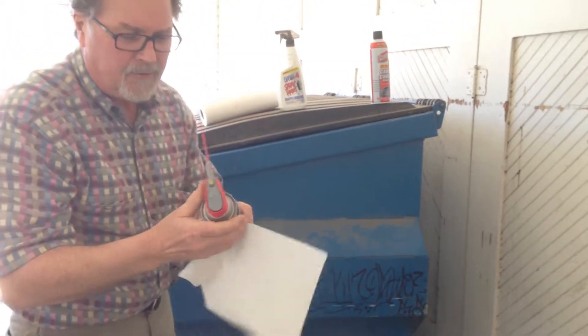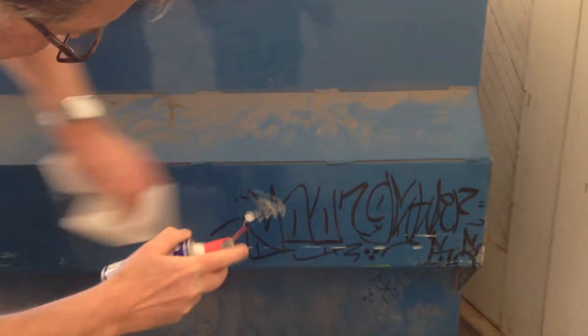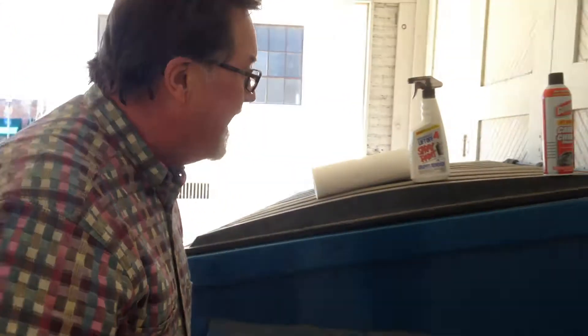Alright, first, WD-40. Nothing happened.